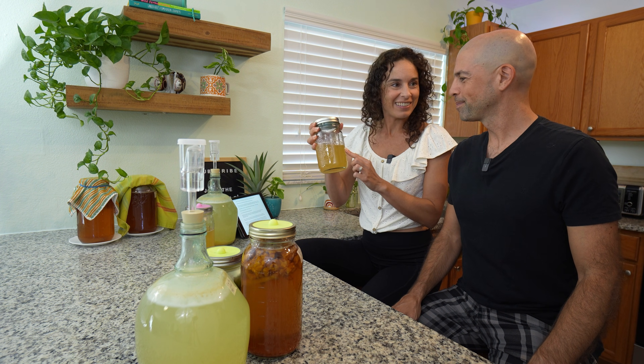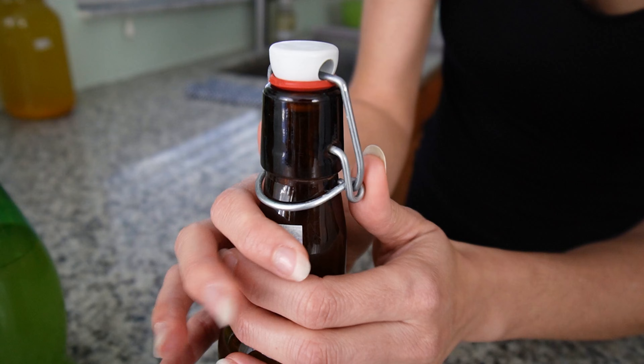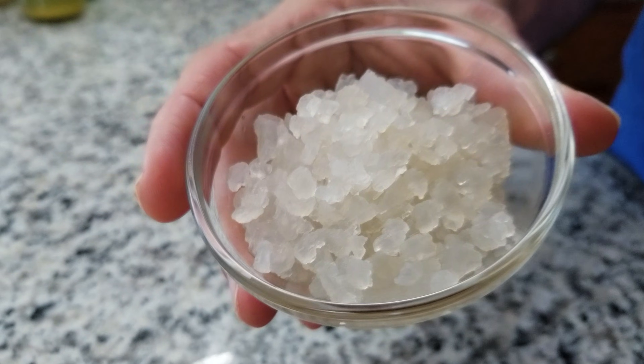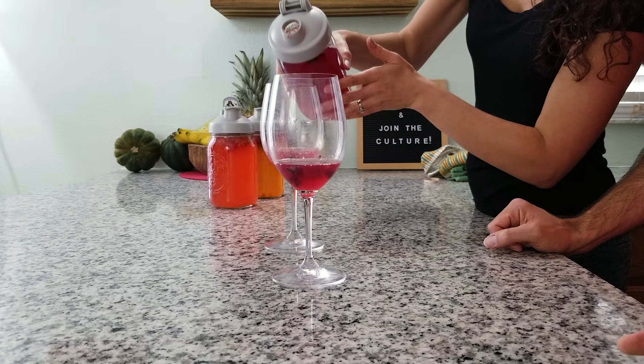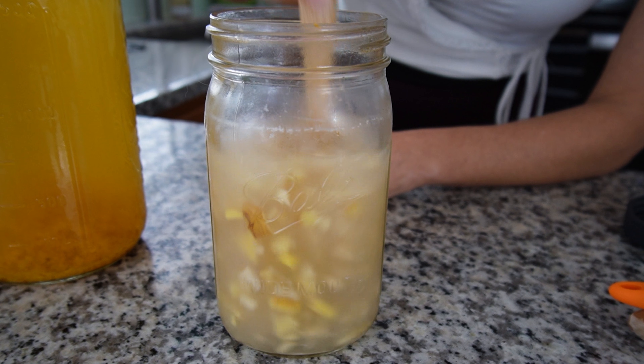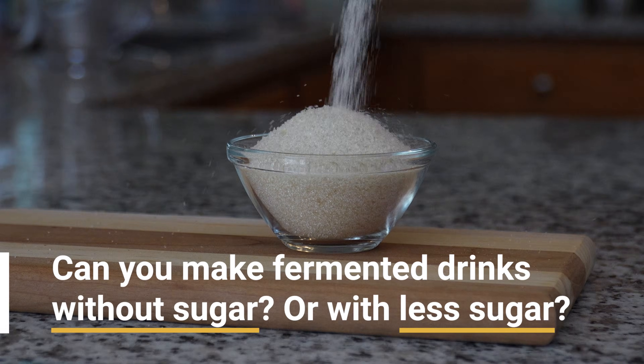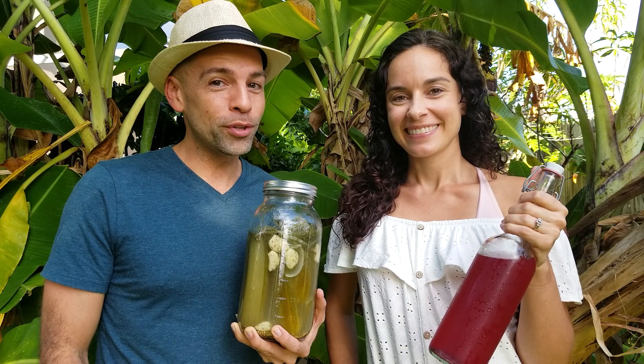Welcome back to the fermentation adventure. In this episode we're answering one of the most popular questions we get about fermented drinks like kombucha, water kefir, and all kinds of fermented drinks made from a ginger bug starter culture. Can you make fermented drinks without sugar or at least with less sugar? This is a two-part question so we're going to cover both.